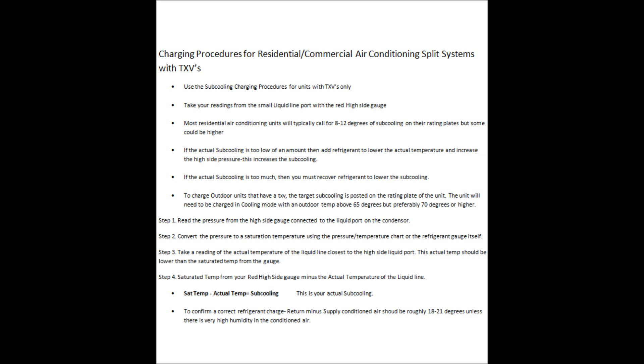To charge these units with a TXV, the target subcooling is posted on the rating plate. You want to have 70 degrees outside and a load on the building when checking the system, but at least 65 degrees will work. You need some type of load on the building so the evaporator coil can absorb heat and the outdoor unit operates within normal parameters to reject that heat.